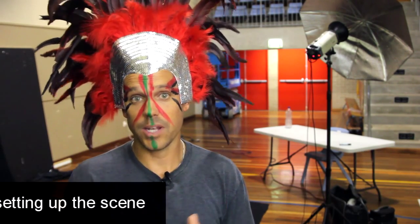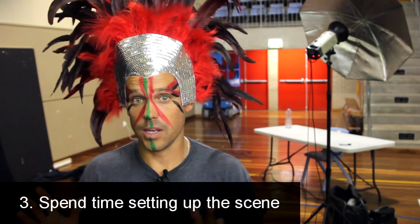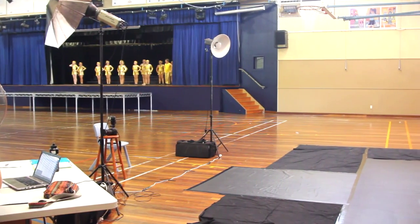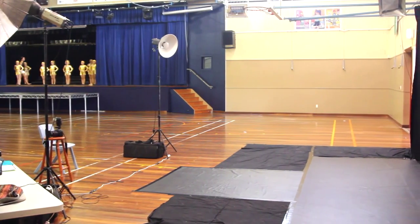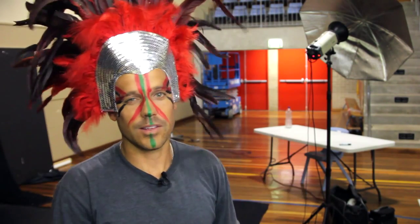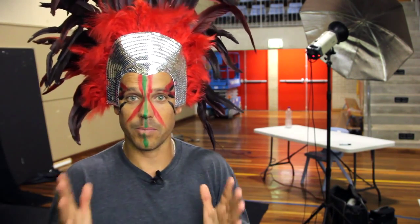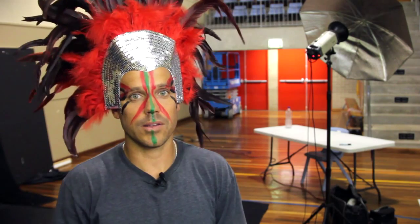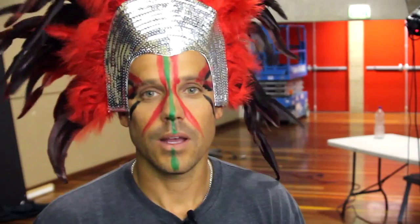Batteries, cameras, flashes, lenses, computers — everything. Tip number three: spend time setting up the scene. Make sure the scene is as good as you can in the time you have. I had about an hour to set up backdrops and the floor. The more time you spend setting up initially, the less editing you have to do afterwards. Getting your lights right and white balance perfect will help you in the long run.